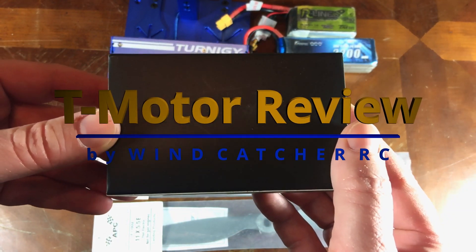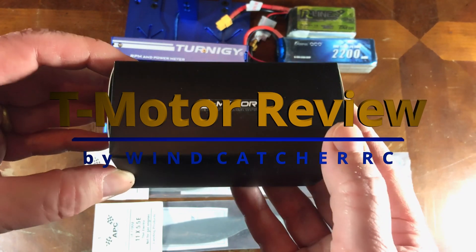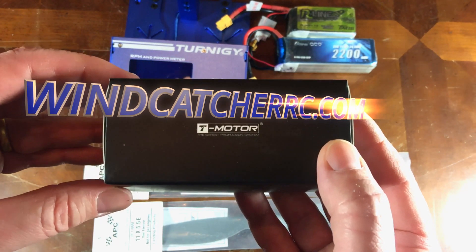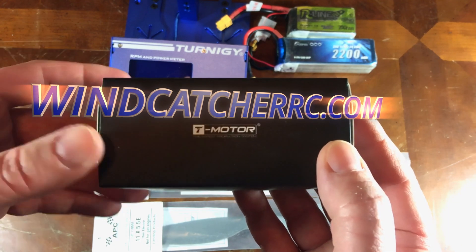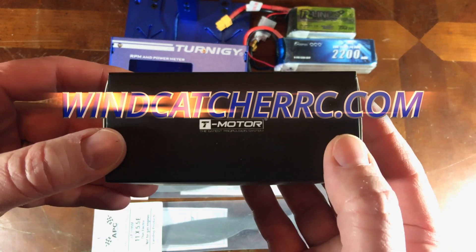Hello everybody, it's Lee. I'm here to show a new motor being put out by T-Motor. I'm going to throw it on the test stand, give you some stats, and in a second video I'm going to throw it on a new airplane, right here on Windcatcher RC.